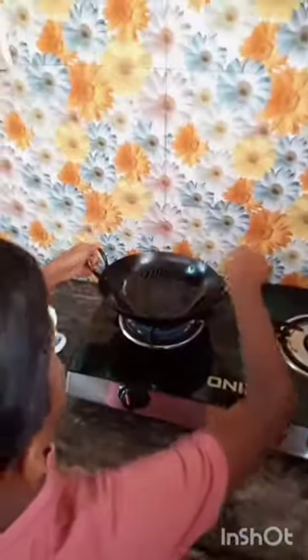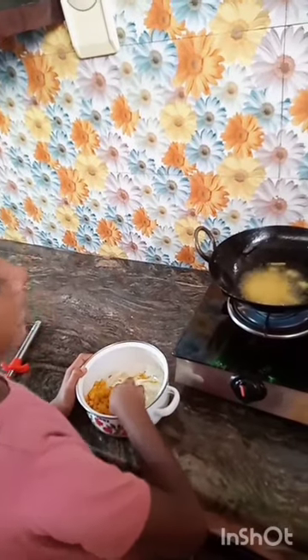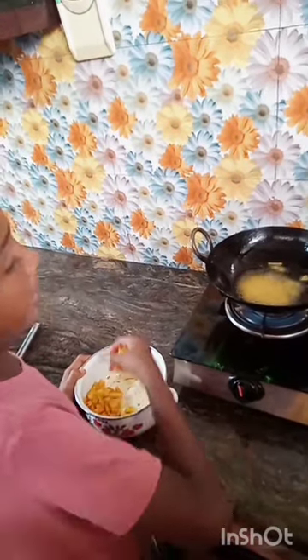After that, we turn on the stove. Heat the oil in a pan and fry the potato pieces.